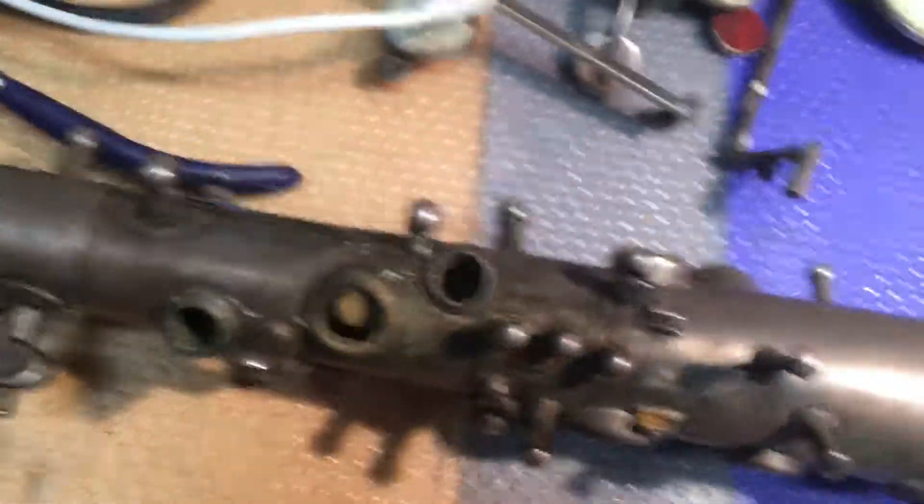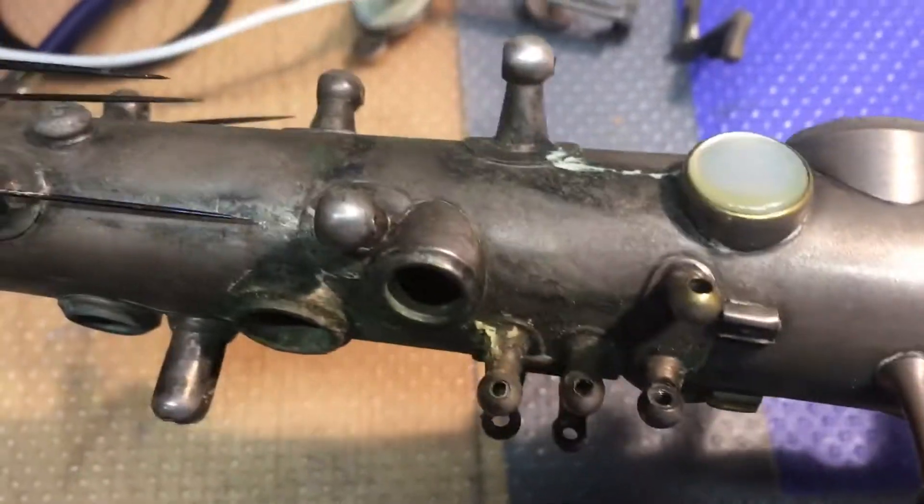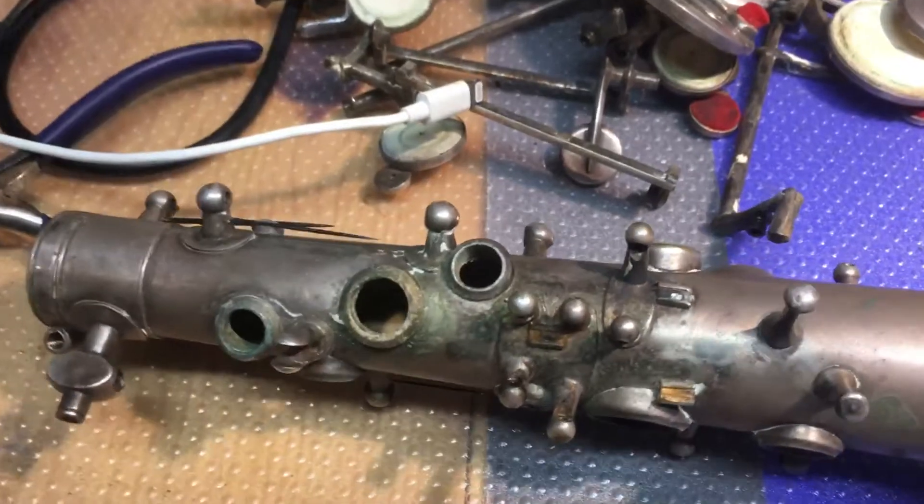Because it's a soldered-on tone hole, you can do anything you want. Check out the D tone hole - how tall it is. That puts it more in a line.